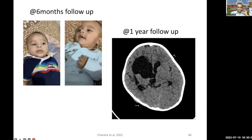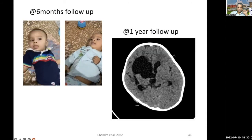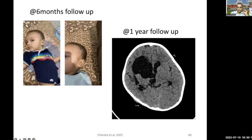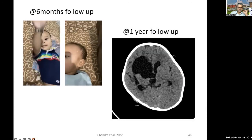The patient was completely seizure-free post-op and at six months follow-up is totally seizure-free. This was his first birthday, and that is when the parents sent me this video. The CT scan done at one year of follow-up shows deafferentation atrophy which has developed, and one can also clearly see the hemispheric line of disconnection.